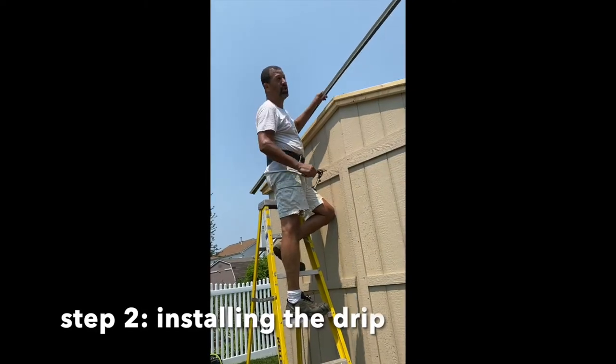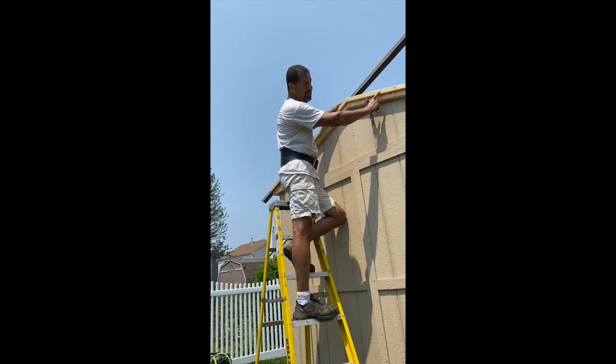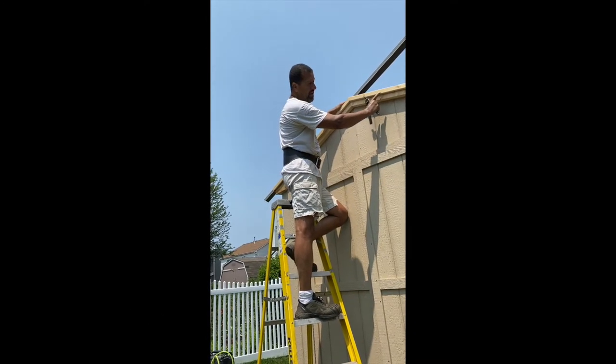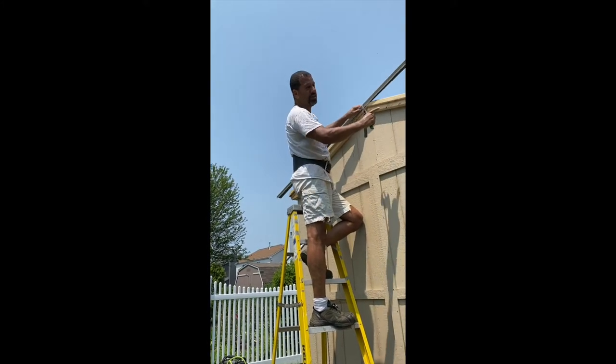Now we are going to install the drip. I have a one and a half by two here. If you have a one and a half by two, you don't need the drip, but I'm going to put the drip just to protect my edge.